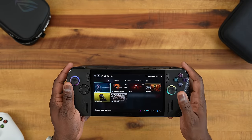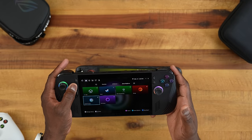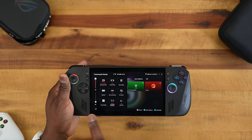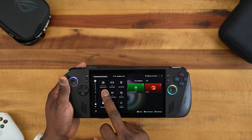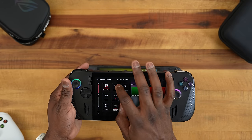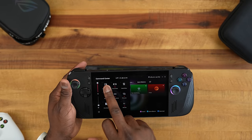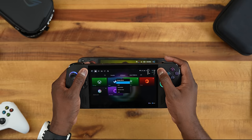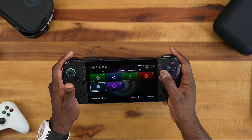The command center can be accessed while gaming or from within any menu. You can set your performance operating wattage — it defaults to 15 watts, which is what the Steam Deck is capped at, but you can push it all the way up to 25 watts in turbo mode or drop it down to 10. You also have game profiles, FPS limit controls, and library management options. It's very customizable.